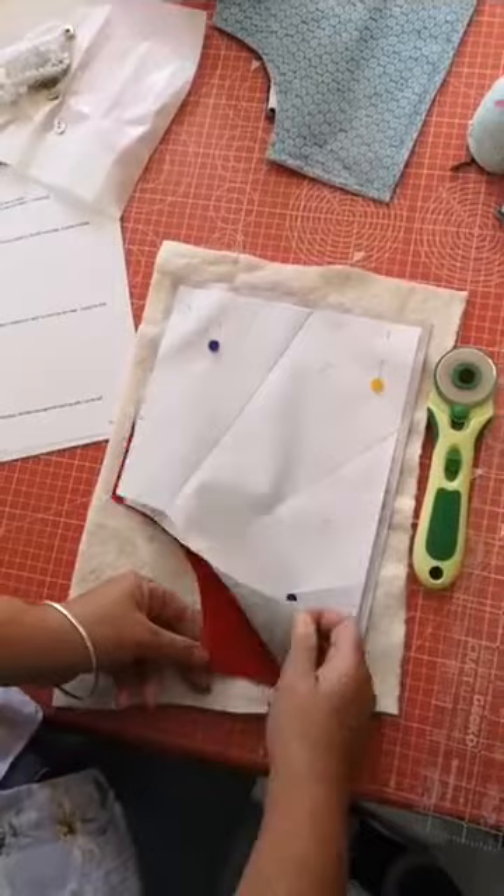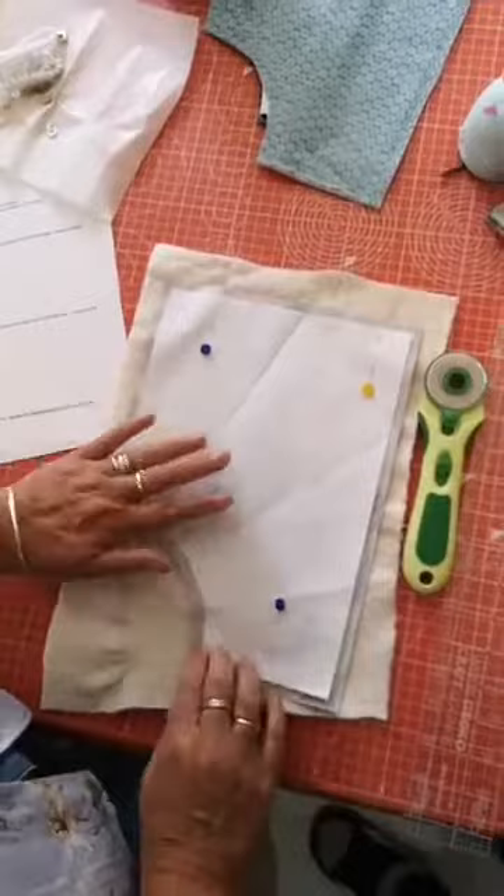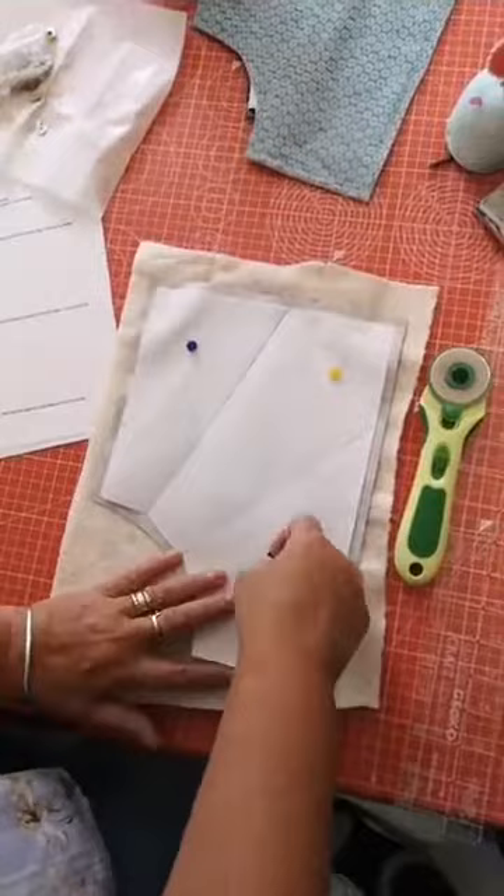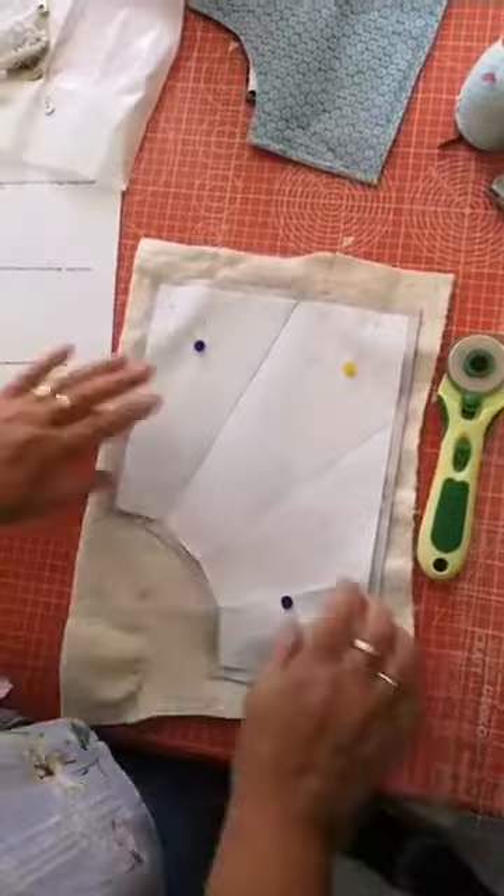You've got your fabrics right sides together - not that there's a right side to the red, but right sides together - and you're going to pin it on top of your fluff. I call it fluff because I can never decide whether it's wadding or batting. I think batting is the American term, so we'll say wadding.